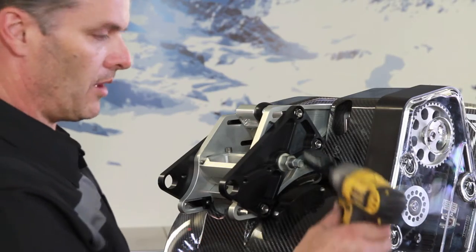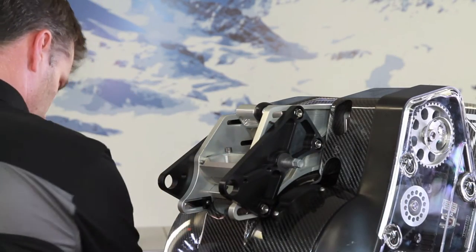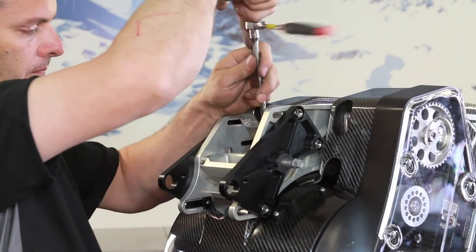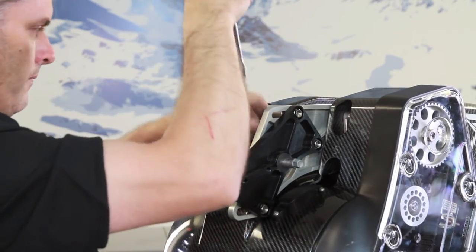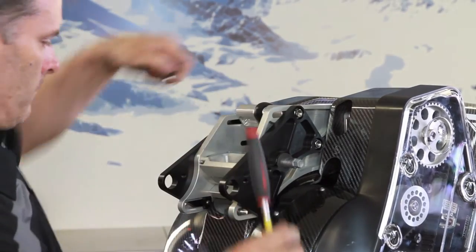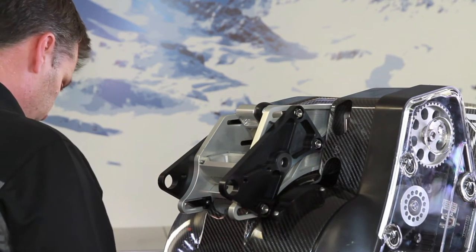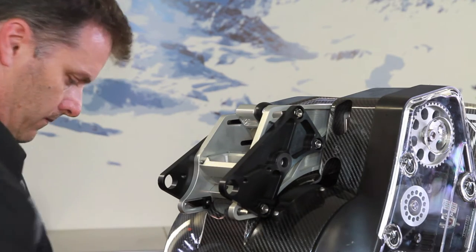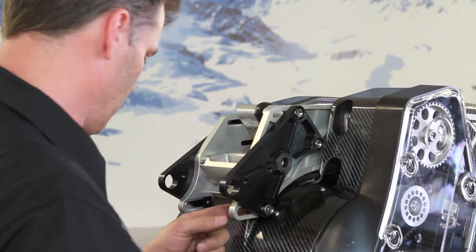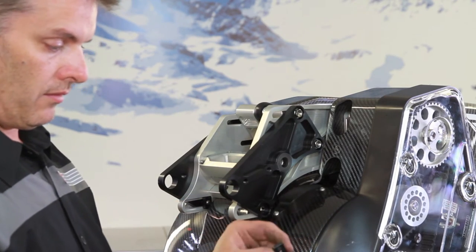We have the special socket — comes with your kit — it will remove the outside nut. We have a five mil Allen to pull these two bolts out the center. Slide out your big bolt. Twelve mil socket and we'll remove these three. When you remove this one, it has a T-nut behind it that sits in a slot. Just make sure it sits vertical.